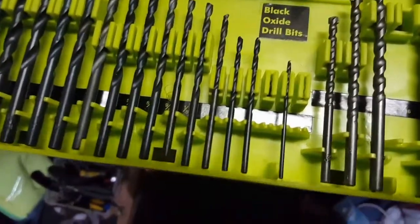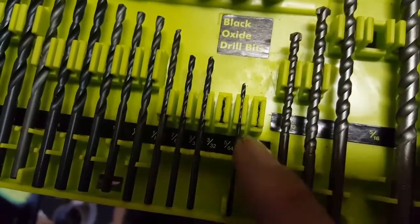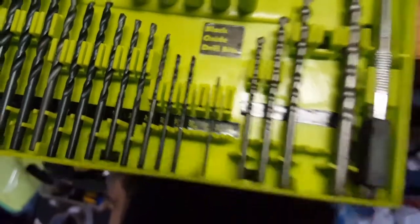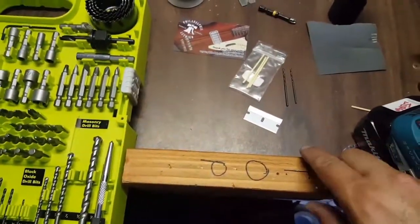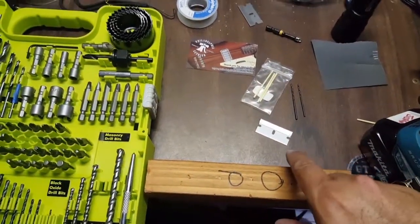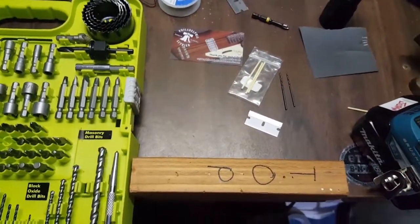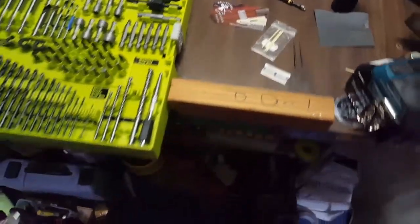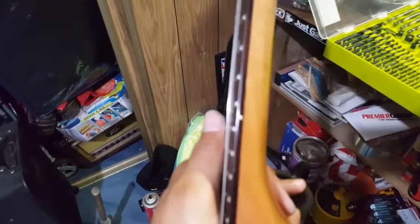The first one I use to make the pilot hole is a 1/16th, and then the second one is a 5/64th. Sorry, my hands are dirty — I just came straight from work and felt inspired to do this. What you do is use the thinner 1/16th first, then chase it with the 5/64ths, going really slow and very controlled. This drill is a little too heavy for this project but it works out pretty good. Now let me pick up the guitar and show you how that 15th fret turned out.